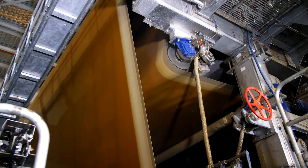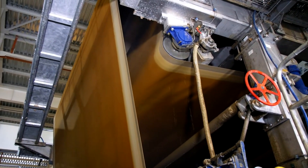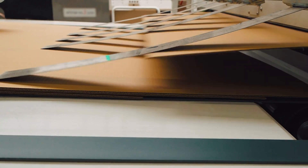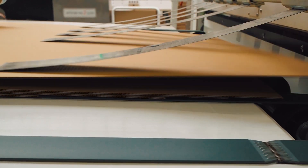Next, the pulp is spread out onto a large screen, where it forms into sheets and begins to dry. These sheets are pressed and heated to remove excess water, forming a sturdy paperboard.